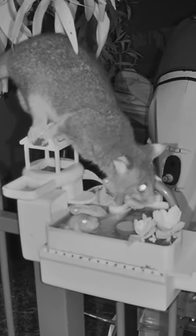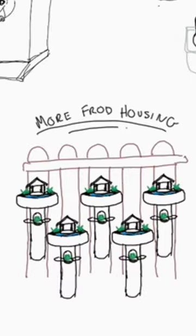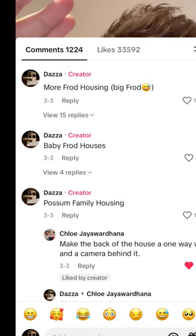From King Julian's first sip of fraud tea, people have been demanding a house for him. So I gave the people a vote between more fraud houses, baby fraud houses, and a possum house. And the people chose the possum house.